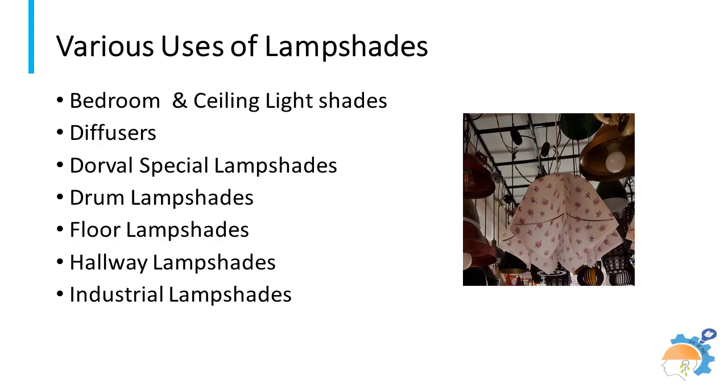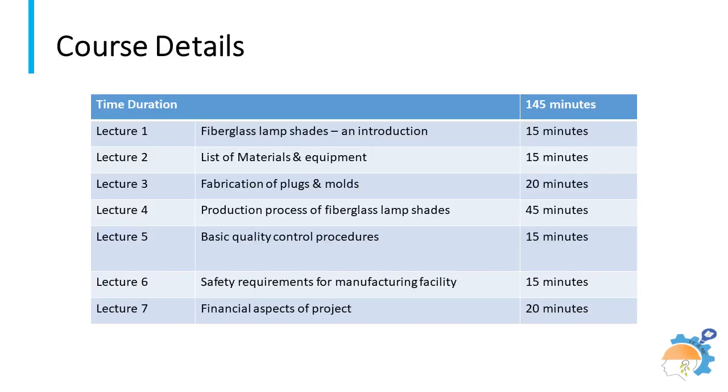To get an idea about the vast variety and options available in this project, making light shades with fiberglass and resin is quite easy and requires less investment. Raw materials for this work are easily available in local markets. This course teaches the process of fabricating molds for lampshades and techniques for producing innovative lamp and light shades, aided by videos. Complete information about raw materials and tools required for this facility are also described.